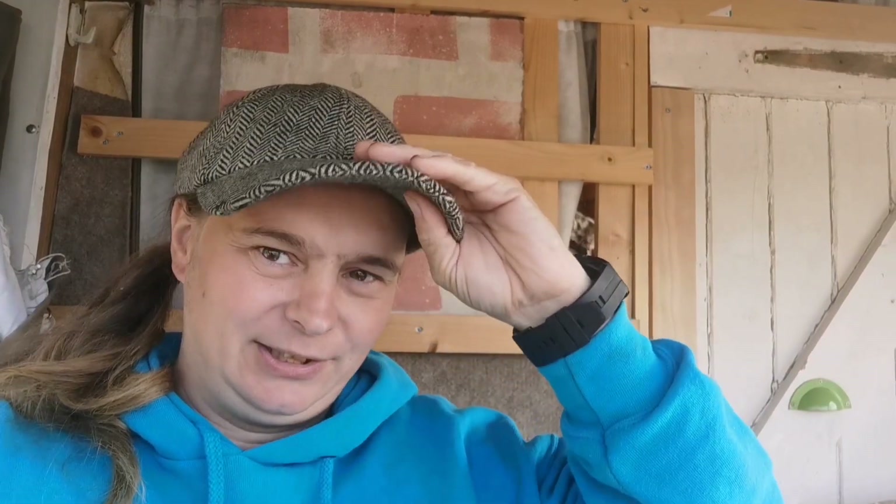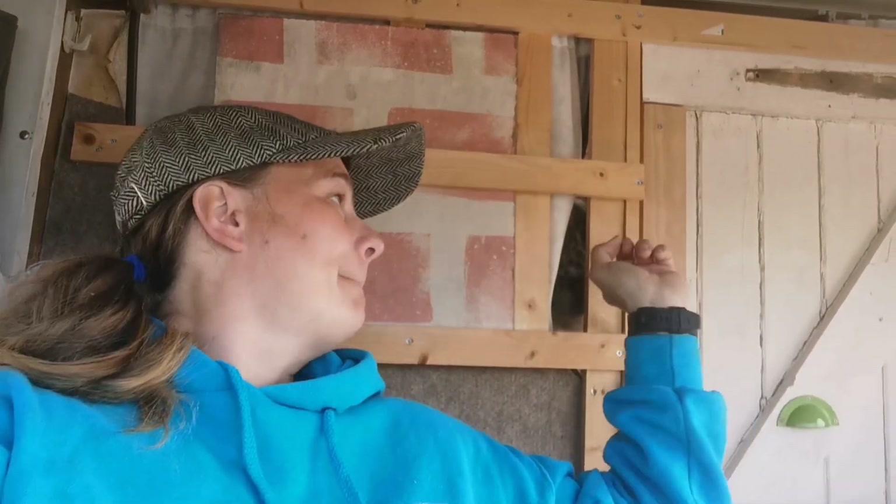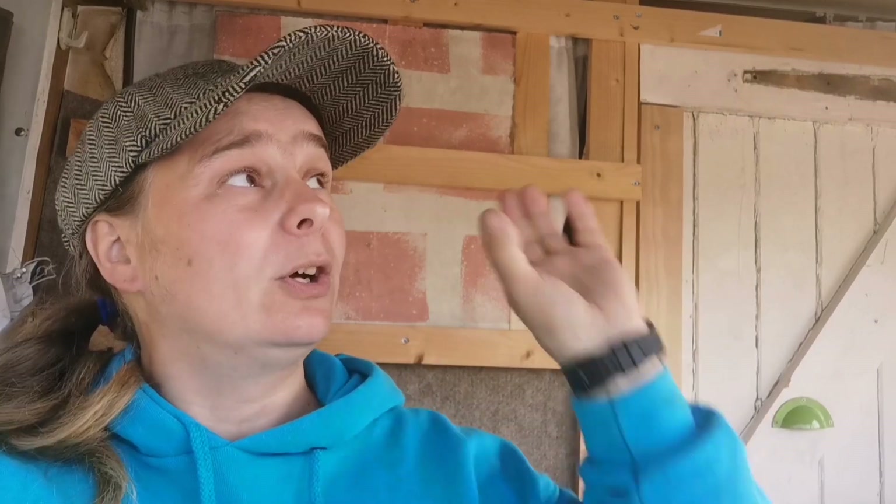Hi, welcome back to Retro Renovations. Today we are in Faith, the transit campervan. Jackie boy, hello Jackie boy. So winter's come in and we've got a big trip coming up going to Cornwall. Faith isn't winter ready because above the cab she doesn't have insulation or a ceiling - we totally removed it in the summer to do the roof and haven't got this far. So today I must get on with the roof, come join us.